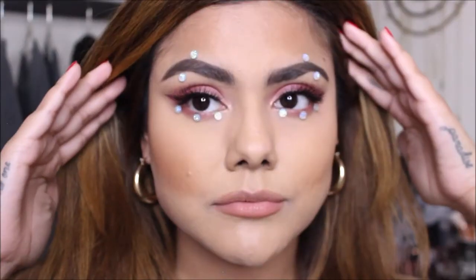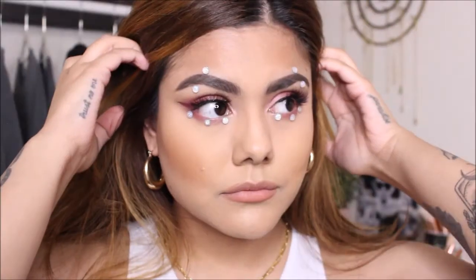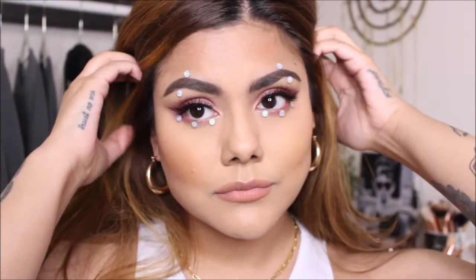Hi guys, welcome back to my channel. For today's video, I'm going to be showing you how I did this Euphoria-inspired makeup look. It's inspired by Maddie Perez from Euphoria. So if you guys want to see how I recreated this look, just keep watching.